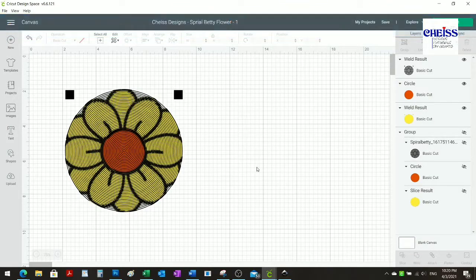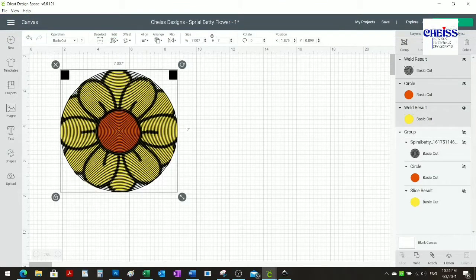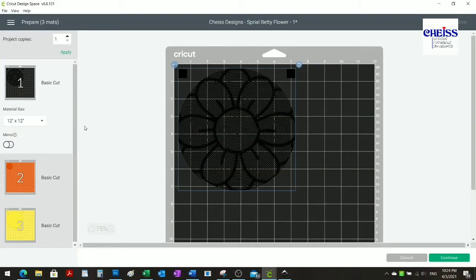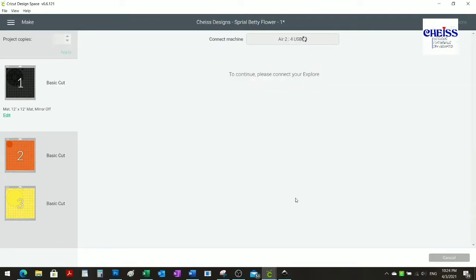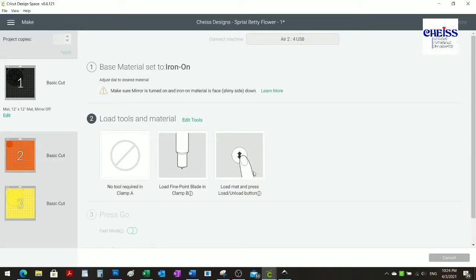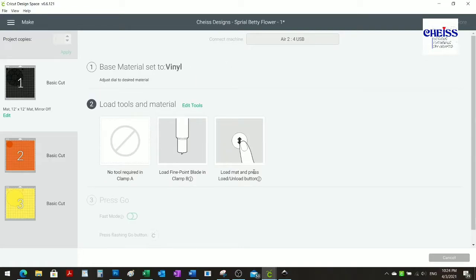Now I can see all the pieces I'm going to need and go ahead and start cutting them with my Cricut. Remember to change the settings to vinyl, otherwise it's going to cut like if it's cardstock. I have an Explorer 2, so I have to use the dial to change the setting.